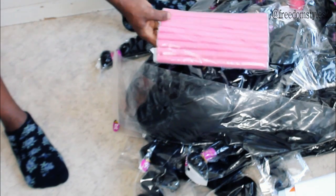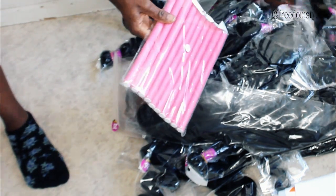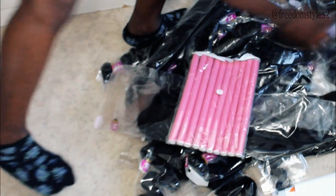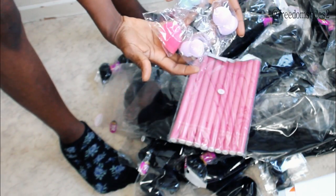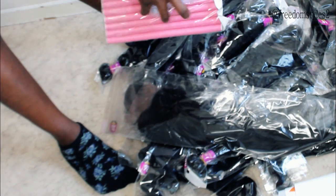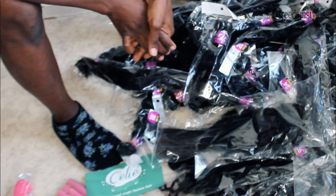You guys can see the hair color — it came with a cute color. I received several different textures.